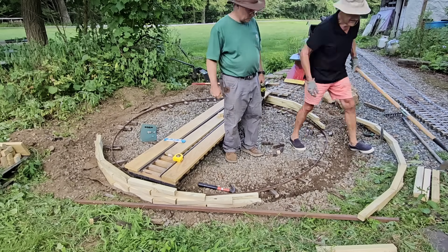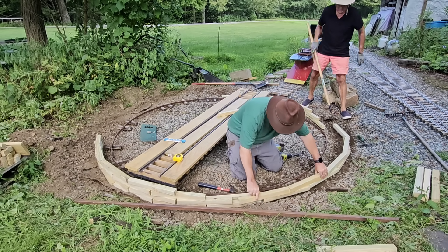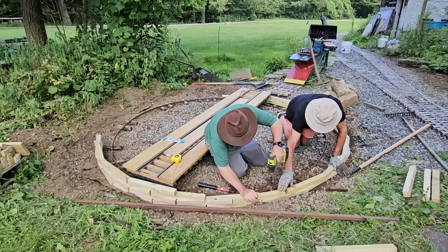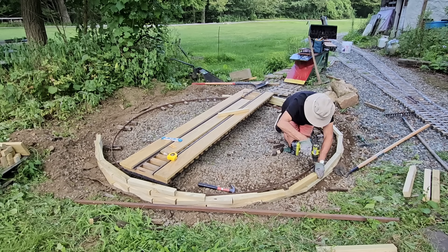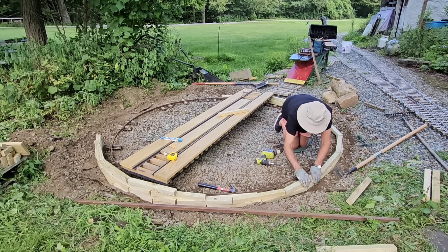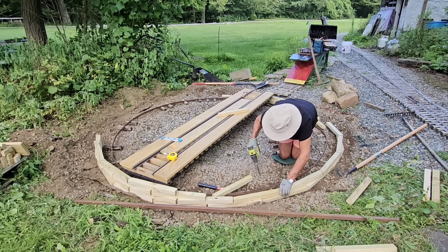On projects like this, I tend to just start doing them. Sometimes I miss things. And boy, did I miss something big. I didn't measure very well — I didn't establish an actual measurement from the end for each piece, or where exactly these would be placed on top of each other. That bit me at this point, and we had to rebuild a whole section.